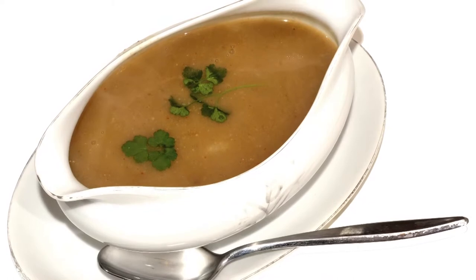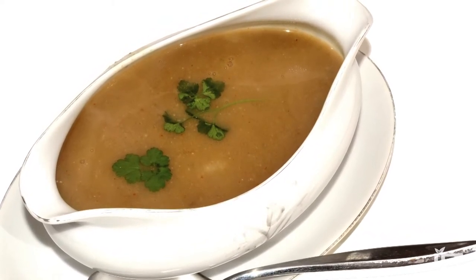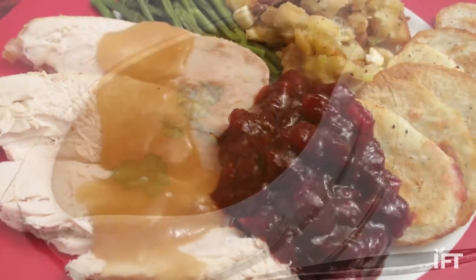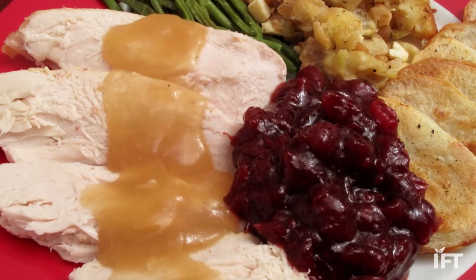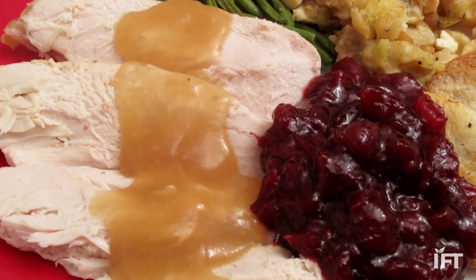But when one applies heat, these starch granules absorb the water and begin to swell. And the swollen starch makes the gravy, the mixture, thicker and more tender. When the mixture reaches boiling, this is at its height of thickness, and it continues to thicken even as the gravy cools.